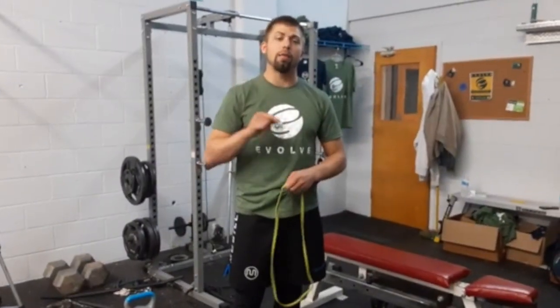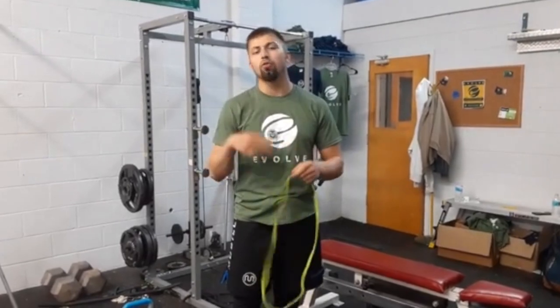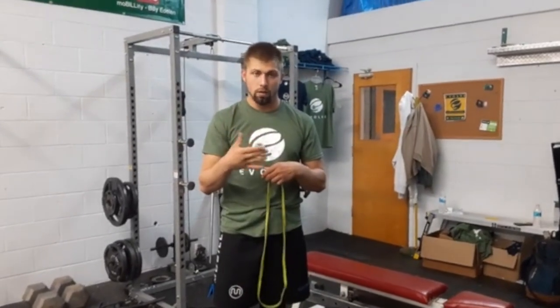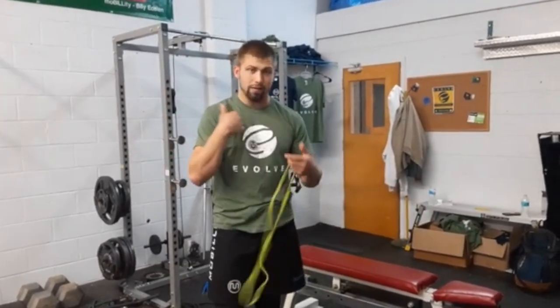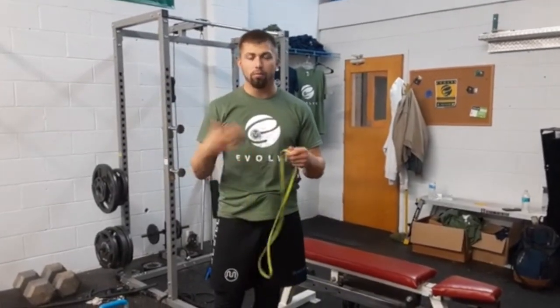In today's mobility training tip: if you have clunky shoulders from being at a desk, driving, commuting, or doing a lot of jiu-jitsu where you're all crunched up — everyone in everyday life is probably dealing with something of this sort. Whether you're weightlifting or just looking for overall health, the shoulders and thoracic spine get very junky, clunky, and compressed.